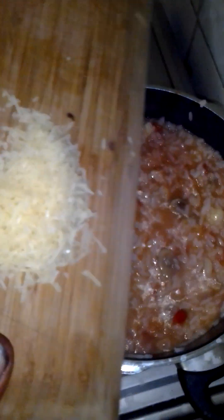For safety, you must hold the handle of the pot while stirring. This is what it should look like — the cheese should be melting into the rice and the salsa. I like to put the parmesan in early, but you can put it on at the end if you like.